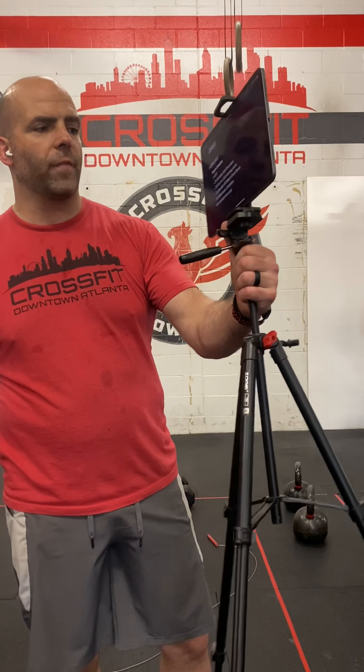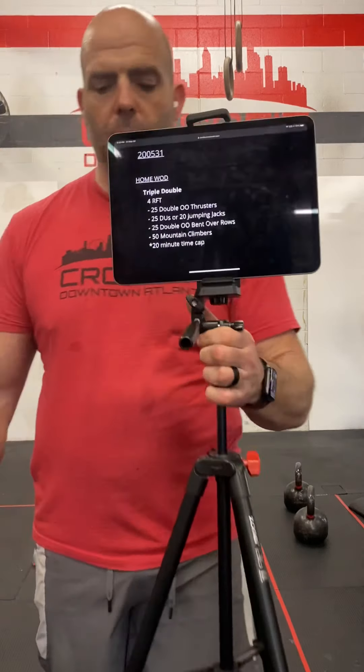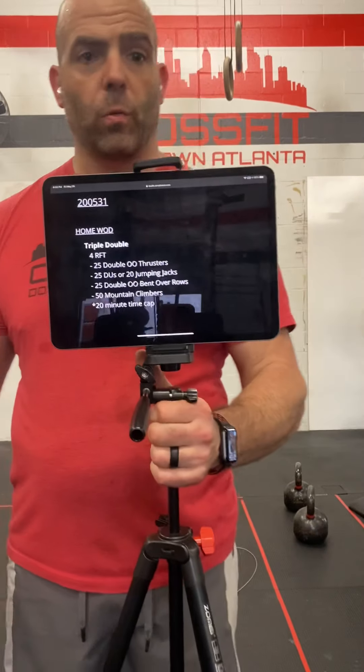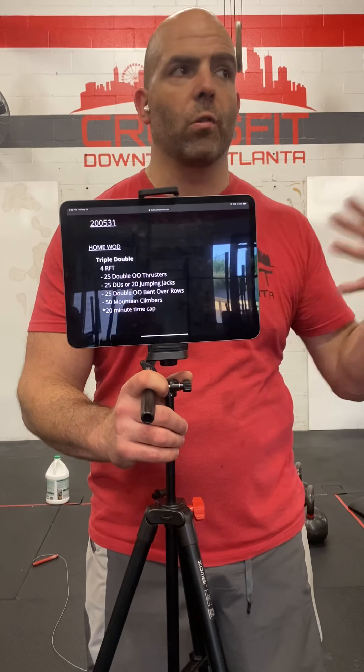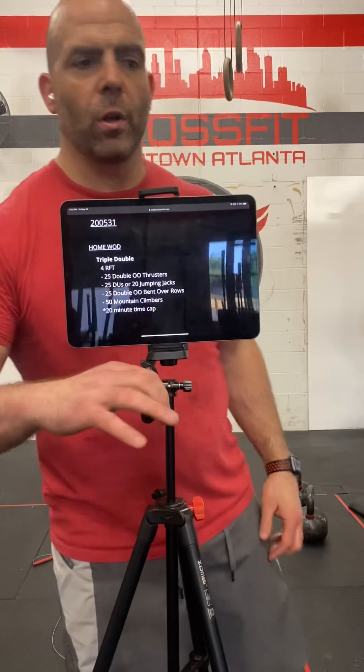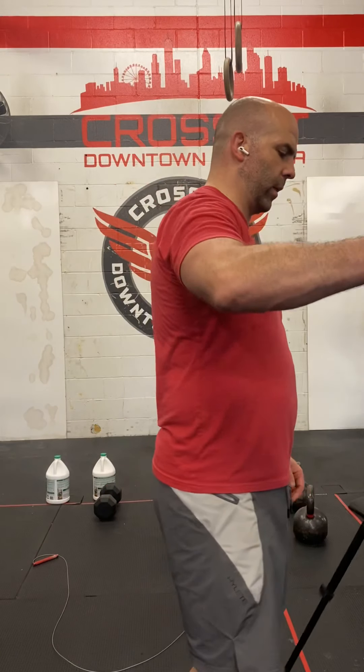It consists of 25 double thrusters — either odd object or dumbbells, which is what we're recommending — 25 double unders or 20 jumping jacks, 25 double odd object bent over rows (use the same thing you used for your thrusters), and then 50 mountain climbers. There is a 20-minute time cap on this workout.